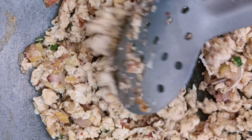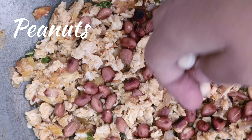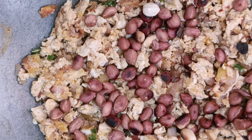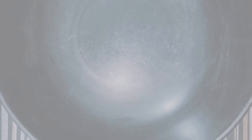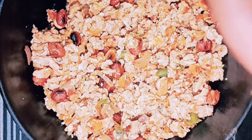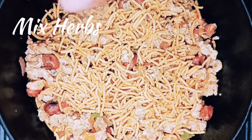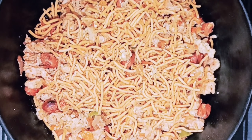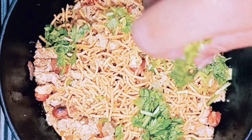Mix it until it dries out. Now I'm adding a little peanut because its crunchiness is very good. It's ready, so I'm going to serve it. Add a little bit of butter because it looks better, mix it up, and squeeze lemon because the sourness is very good. Sprinkle a little more butter and our egg bhurji is ready.